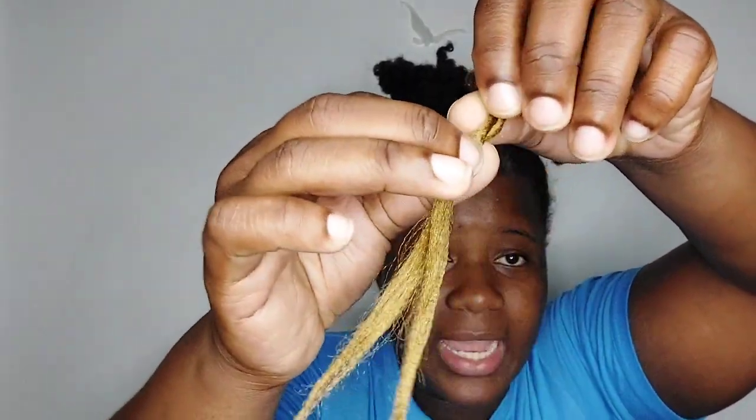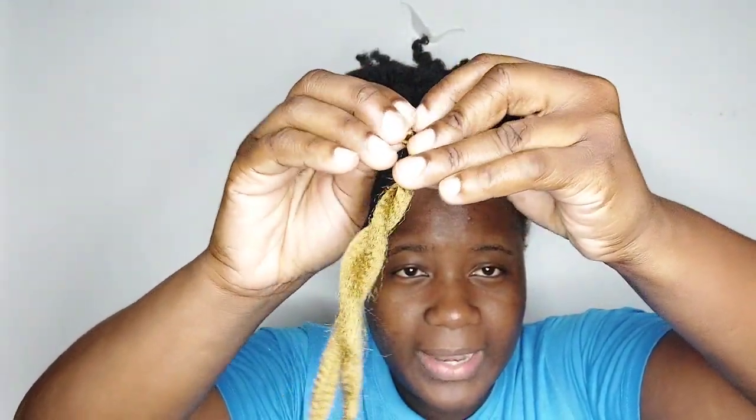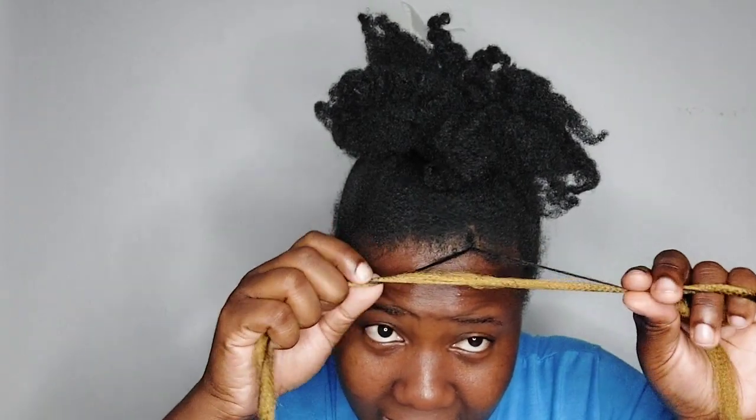I'm going to walk you through some of the ways I detangle my hair after pulling out the extensions. Here's a demonstration of how I loosen the extensions. I picked a light color braid so you can see what I'm doing. I get the ends and unravel in the opposite direction of the twist, then basically slide it out — and that's it.